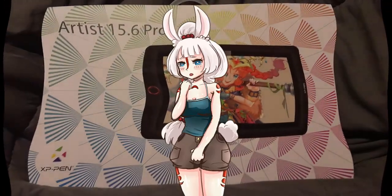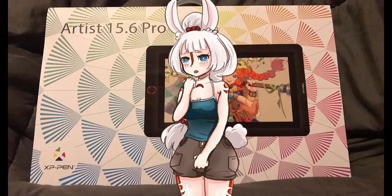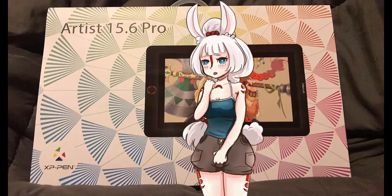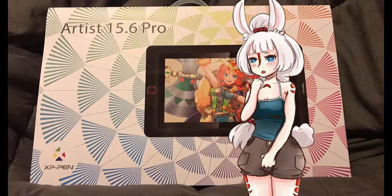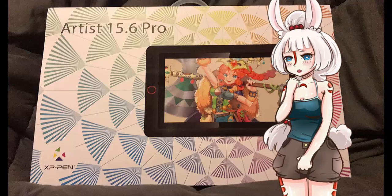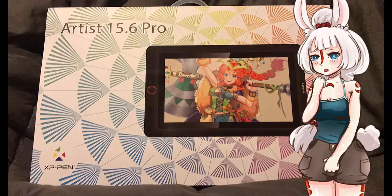Hello everyone, I'm Lunia. My creator Artifox223 is under the weather, so he asked me to help him out with this review of the XP-Pen Artist 15.6 Pro Display Tablet. Please forgive me, this is my first time and I'm very shy.